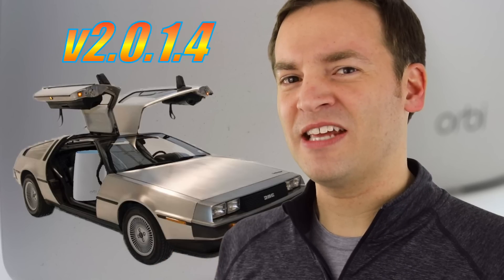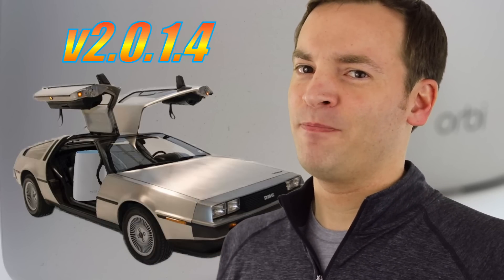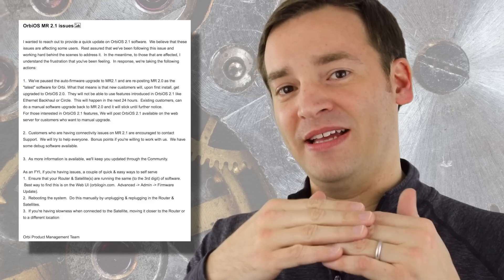Now you may be wondering: wait, did you just say 2.0.1.4? The last release was 2.1.2.18, so this is in the wrong order — what's going on here? Well, Netgear has finally started addressing the stability issue. They put it on the Netgear community and outlined a couple of steps they're going to be taking. They went back to 2.0.1.4, and you can think of the previous releases as a firmware version branch.